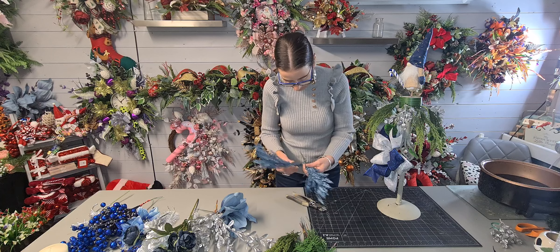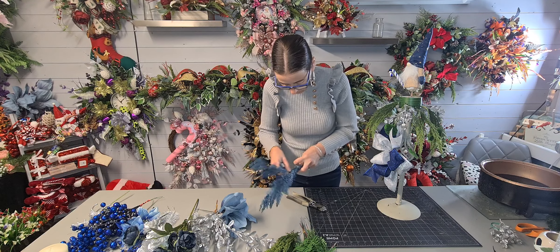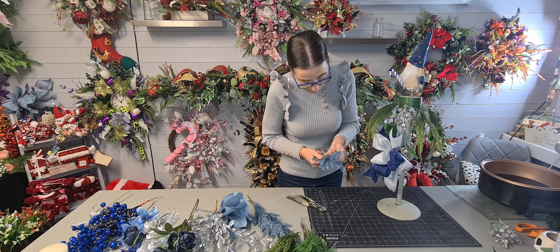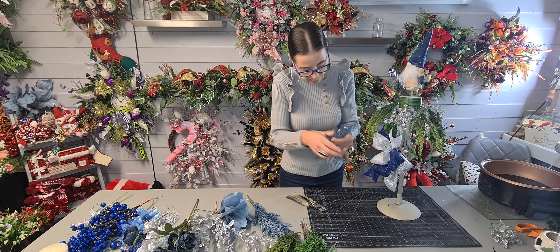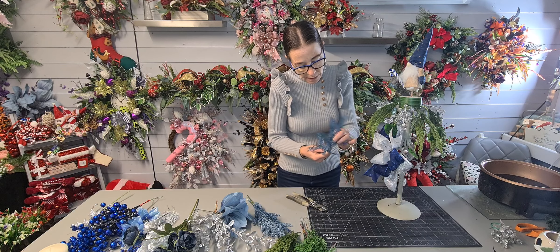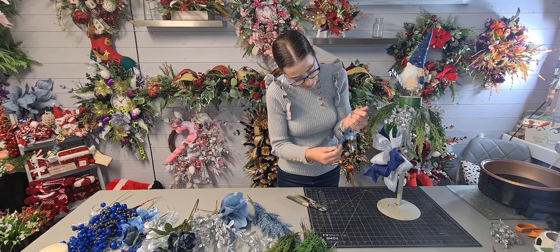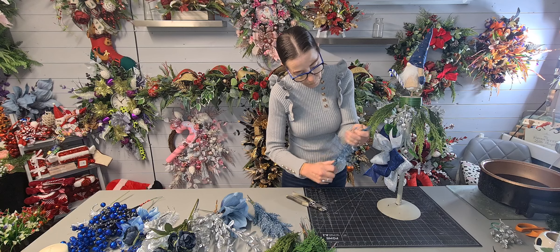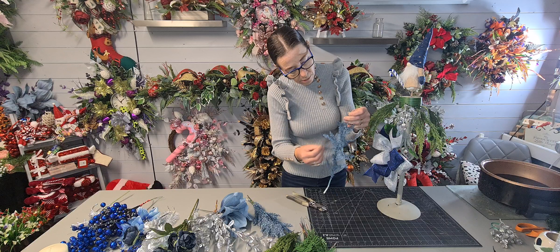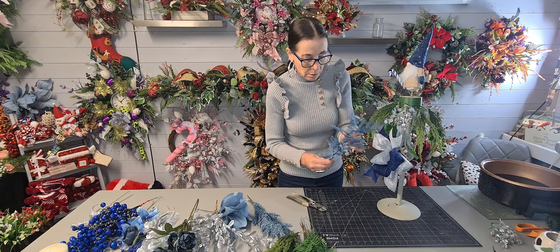Doesn't he look fabulous! I don't need those blue ones now. I think he's slightly hiding - I could maybe stick him inside the bow, we'll see. These are quite compact and you can't bend them down, so I'm going to do what I do with some wreaths - just stroke them the opposite direction to bring the wheat down instead of being too compact, and then it will open them up. So it's a bit more like that, and I want to cut this in two.